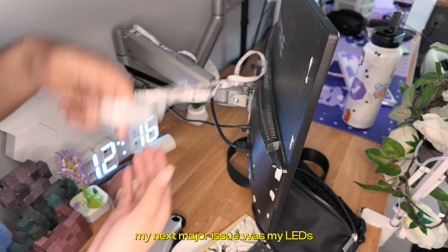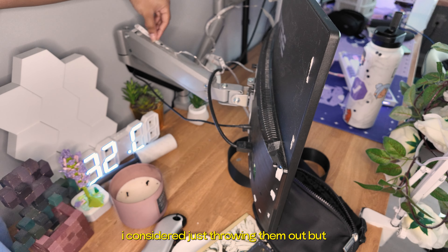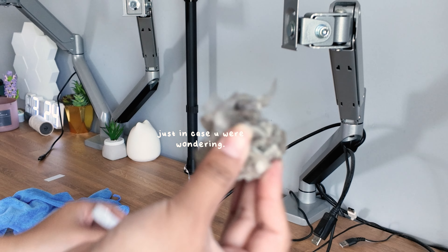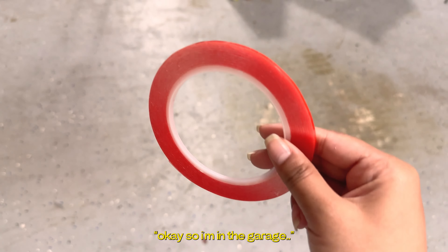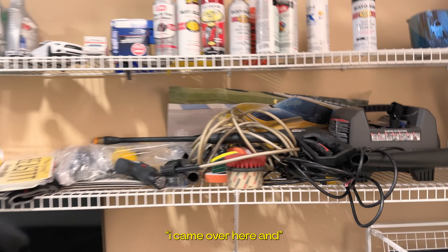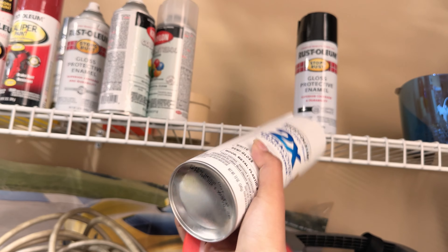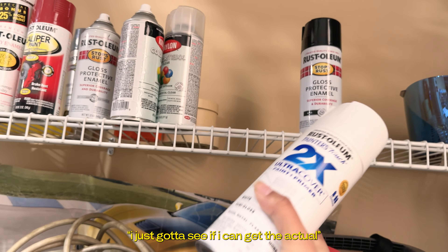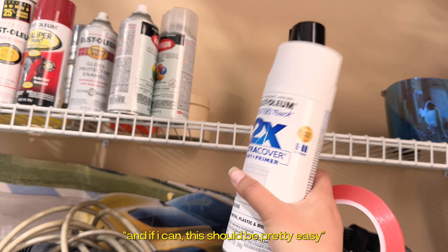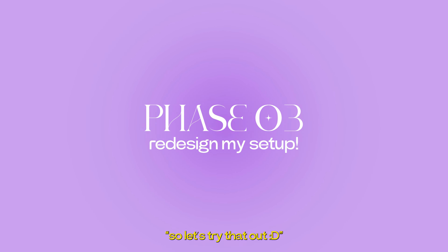My next major issue was my LEDs. The tape on them was super dusty and pretty much unusable. I considered just throwing them out, but before that I decided to try and get the current adhesive off so I could replace it with a new one. Then I got an idea — in the garage I found some double-sided tape for the LEDs, and I also saw a bunch of spray paint. I think this might look sick on my monitors if I can spray paint them. I just need to see if I can get the actual frame off, and if I can, this should be pretty easy and give a pretty good new vibe to the setup.